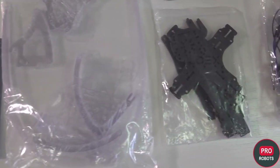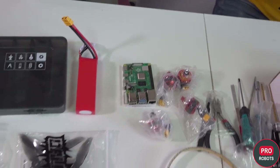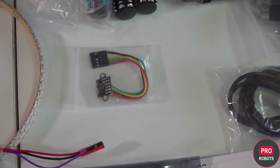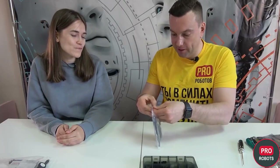You can buy such a set on AliExpress. Until August 31st, a discount is valid for the first 10 clients among our subscribers using the promo code PROROBOTS, which can be combined with all other discounts and promotions on the site. We will start with building the frame. Elena, tell us how did you come to drone construction?